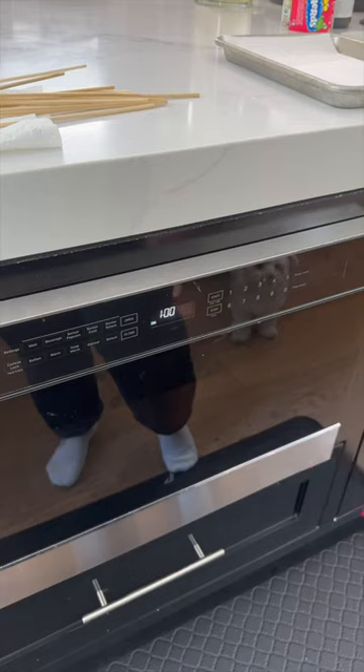Beginning, we have the two superior Jolly Rancher flavors — blue raspberry and watermelon. Let's microwave them. I'm gonna start it a minute and we'll go from there.